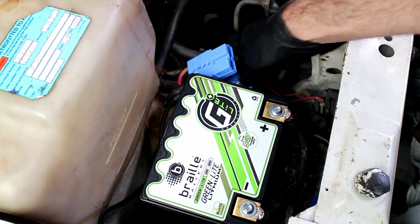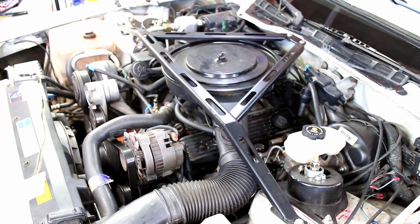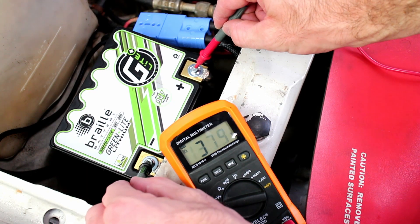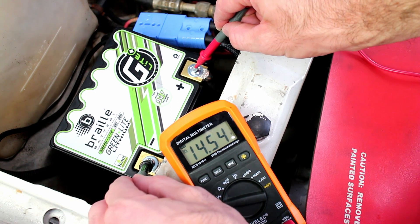Double-check the polarity, then plug in the power pole connector and see if the car starts. Check the voltage when the engine is running and being charged by the alternator, and then check the battery when the engine is turned off. It looks like I'm good here.